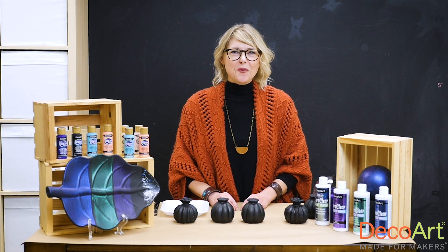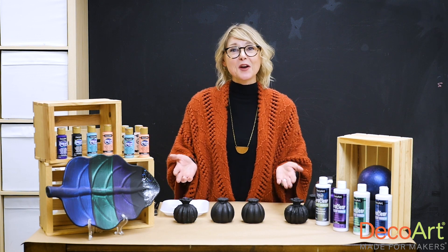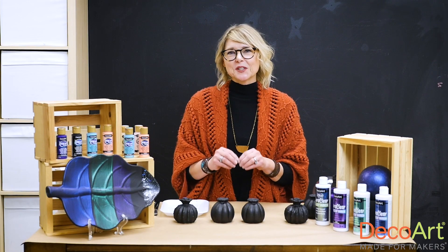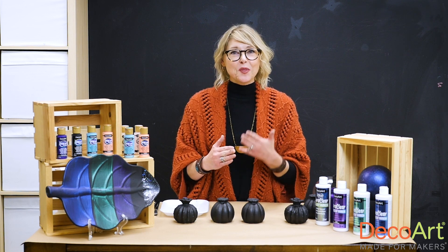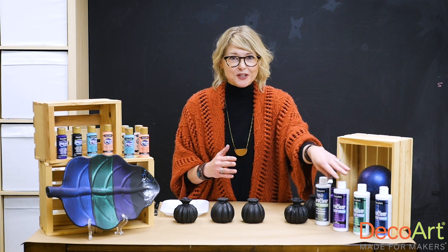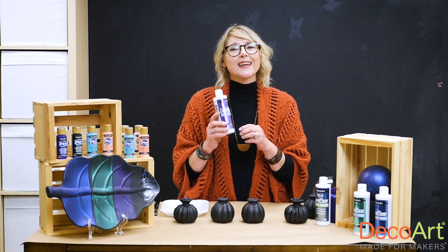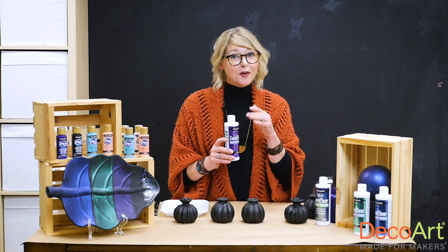Hi there crafters, makers, and DecoArt fans. I'm Jennifer Rizzo with JenniferRizzo.com and I'm here with DecoArt today to share a really cool new product that they have. DecoArt makes one of the most durable varnishes on the market. It protects, seals, and deepens your finish. And now they have a really cool line expansion with iridescent varnish with color, which is very cool. It has three colors and adds color and sheen to your projects. I'm going to demo a little bit for you how you use it.